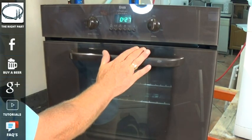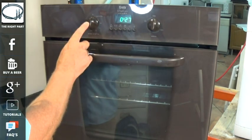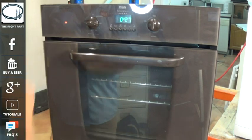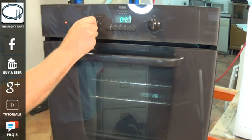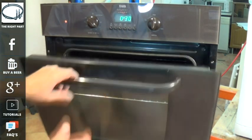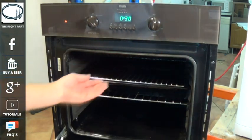The first thing we need to do is find out what the fault is. This oven was brought into us because it had tripped the electricity and now there is no heat in the oven. Every time we turn the thermostat on and leave it run for a few minutes, there is no heat in the oven at all.